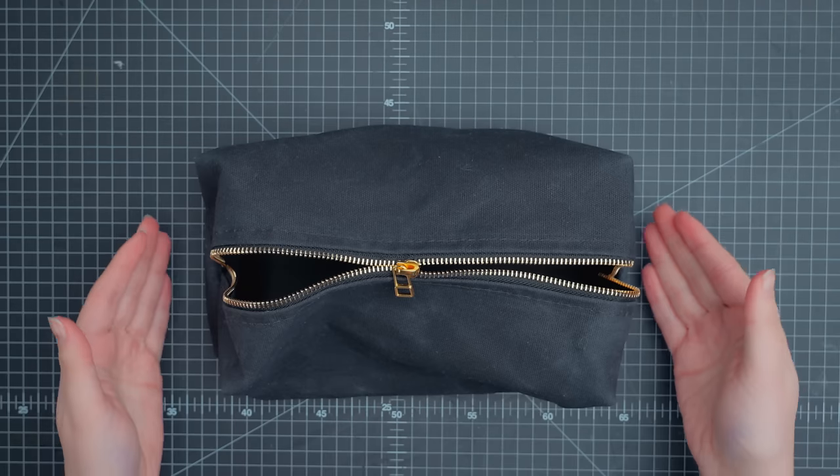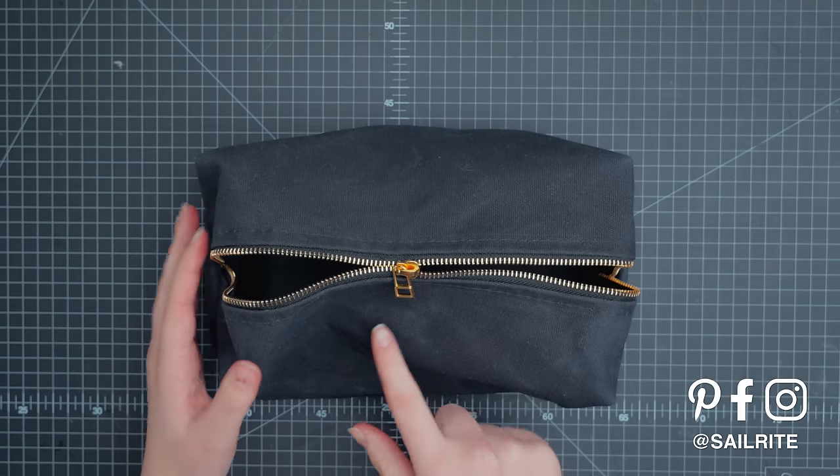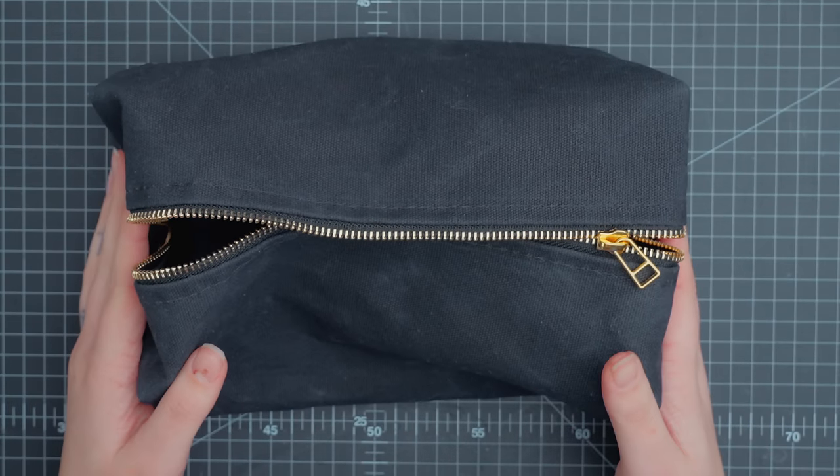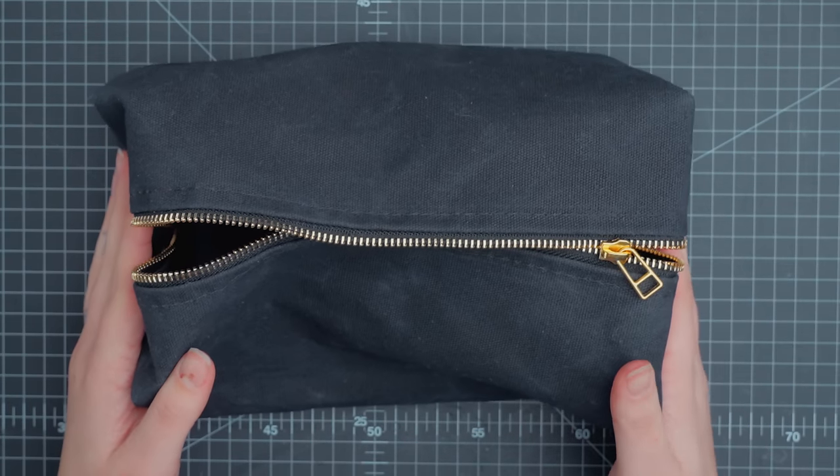Do you have this problem with your zipper? Let's show you how to fix it. Here's a zipper slider that is on the zipper chain but isn't zipping the teeth together. This usually happens to zipper sliders that see a lot of use and have become worn.